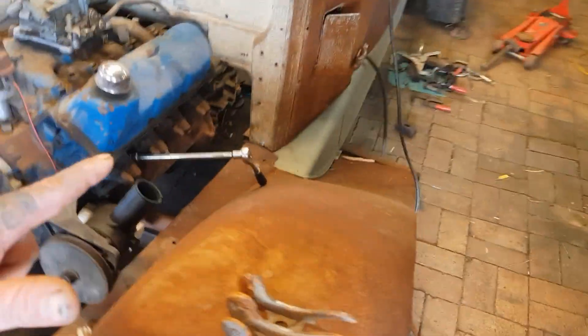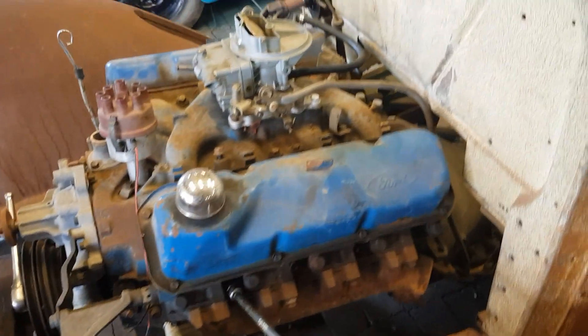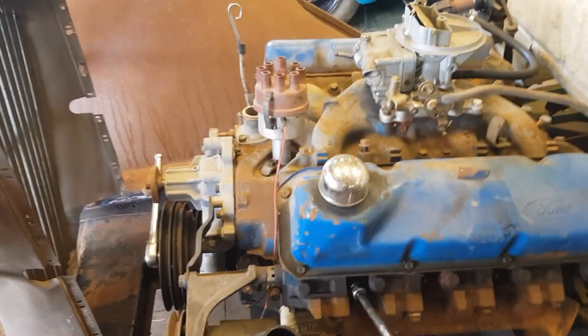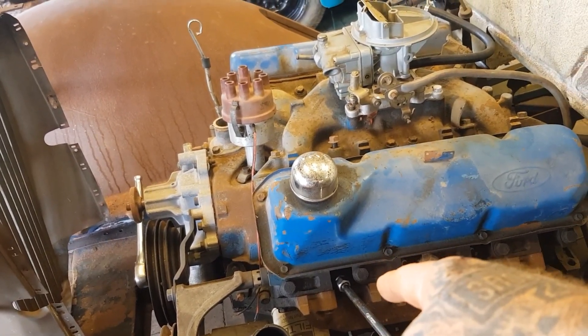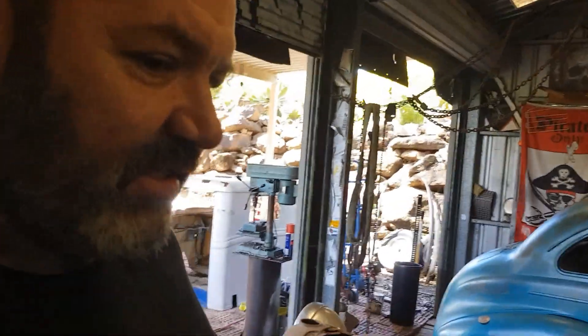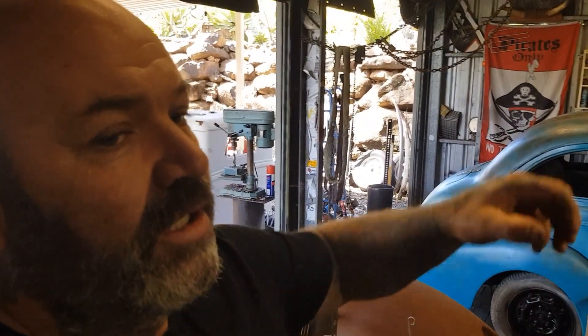What I'm going to do is pull the number one spark plug out, get the piston up at top dead center by sticking a screwdriver in there, then hand-crank the motor over and get that piston all the way down, and measure it with the screwdriver. Pretty simple. A 302 has a three-inch stroke — from where the piston is at the top to where it is at the bottom. A 351 has a 3.5-inch stroke. So we'll pull the plug, measure it, and see what we have. Do we have the 351? I don't reckon we do, but it would be nice.